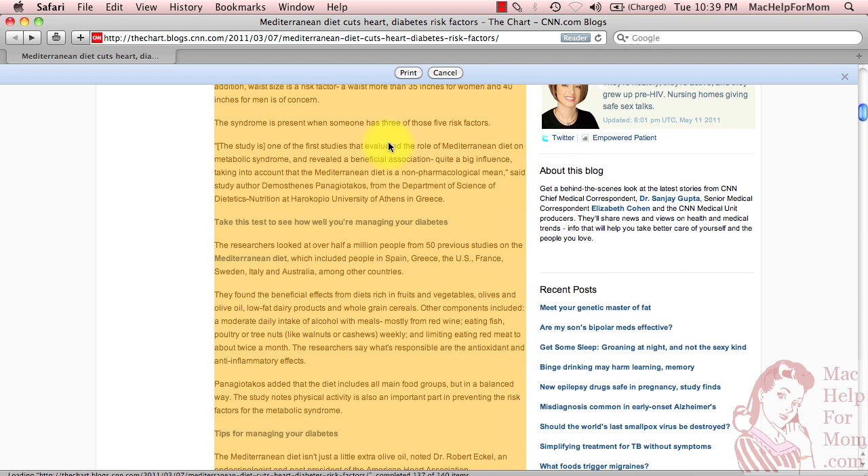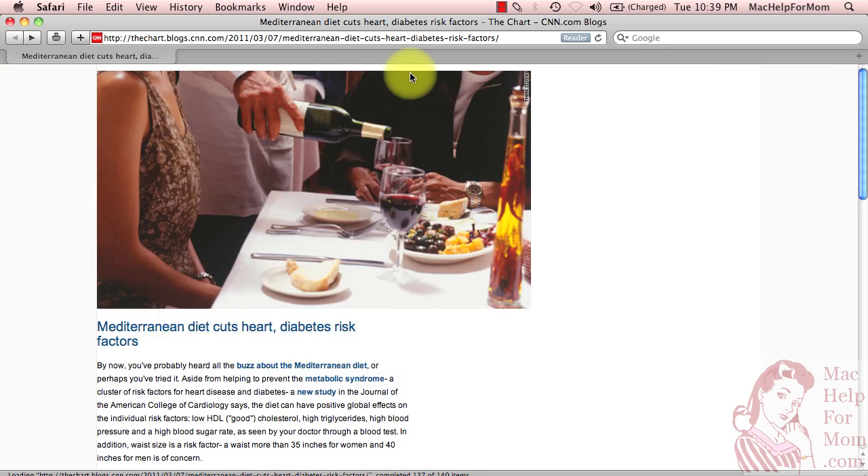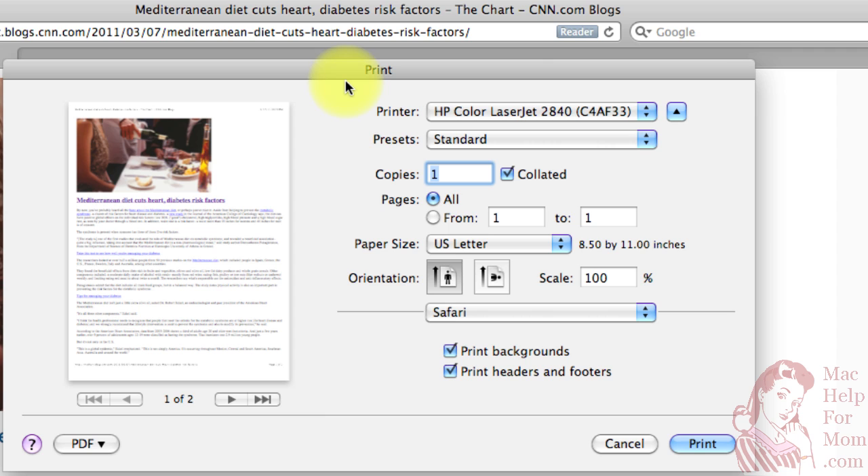Now I'm going to go up to the top and click the Print button. This will bring up the usual print window, and you can see in the little preview it's exactly the parts I selected: the image, the title of the article, and then the body of the article. That's all there is to it — hit Print and be done.